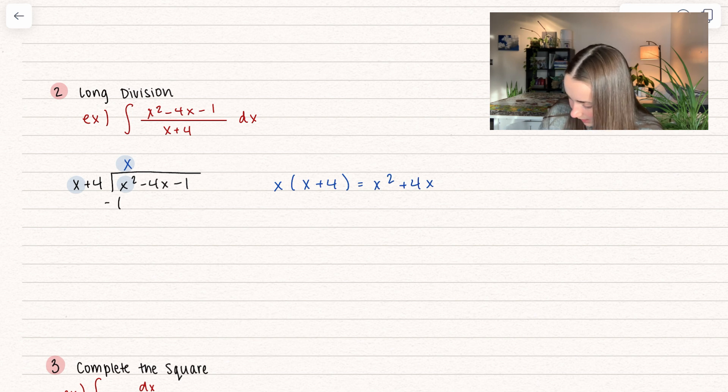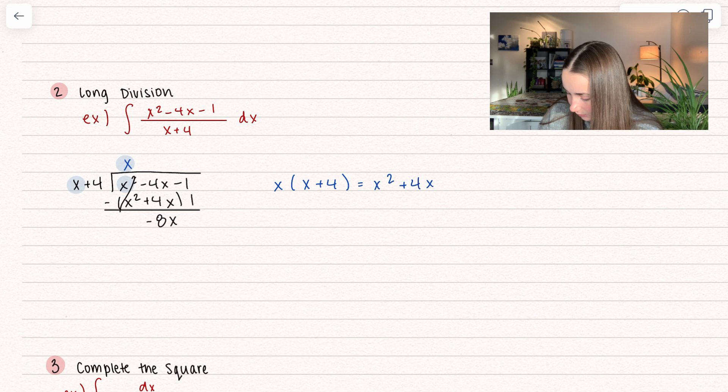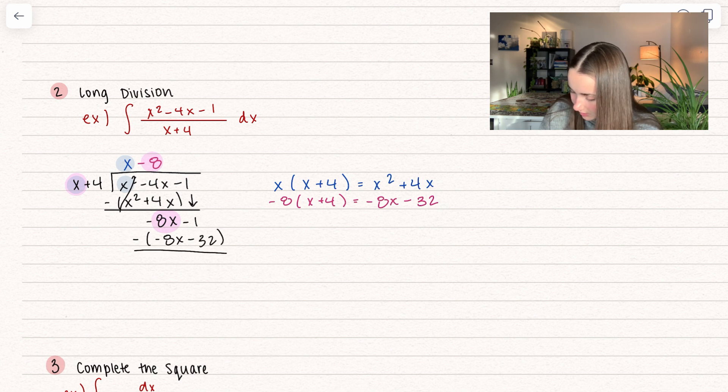And what we're going to go ahead and do is subtract that whole thing — minus x squared plus 4x. The purpose is that x squared minus x squared goes to 0, so that cancels out. Now if I distribute that minus sign, we end up with negative 8x. And then we're going to drop down the next one — minus 1. So now we want something that multiplies by x in order to get negative 8x, so that's negative 8. We have negative 8 times x plus 4, which gives negative 8x minus 32. And again, we're going to subtract that — minus negative 8x minus 32. Distributing that minus sign, we get 0x, so that cancels out, and then negative 1 plus 32 is positive 31.